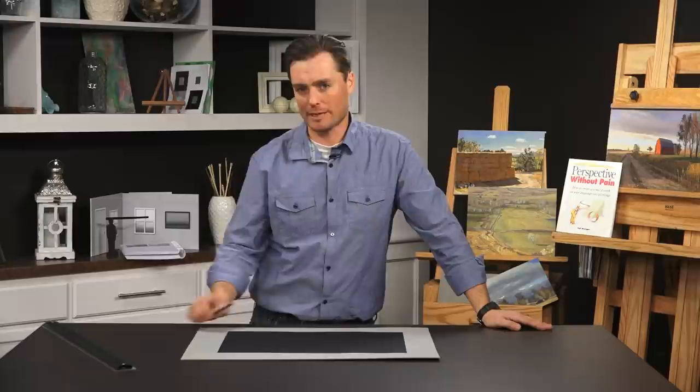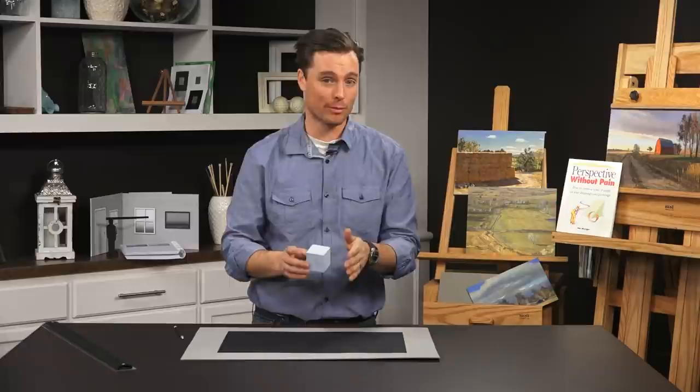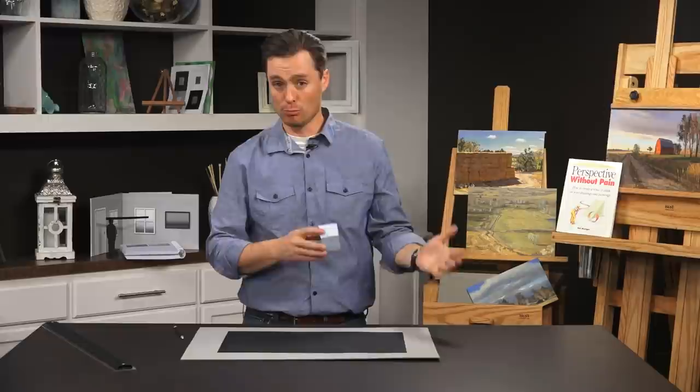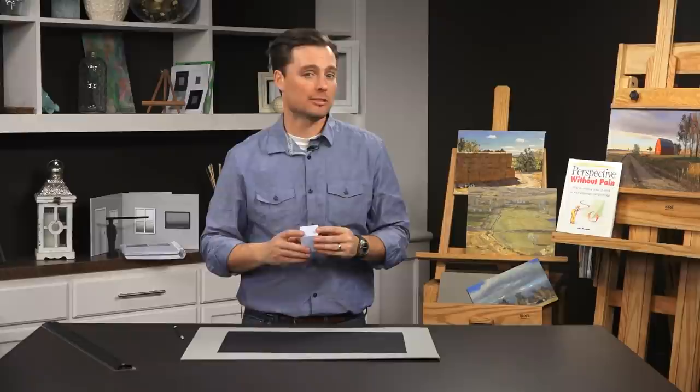Our first drawing exercise will be to create a sheet full of boxes drawn in one point perspective. What does one point perspective mean? Simply put, we are drawing only one dimension of this cube in perspective — the depth dimension. We're going to have one vanishing point that all the lines receding away from us will lead to. This will become more clear as we move through the course, including observation exercises where you can see this play out in the natural world. For now, I want you to get comfortable drawing simple boxes in one point perspective.